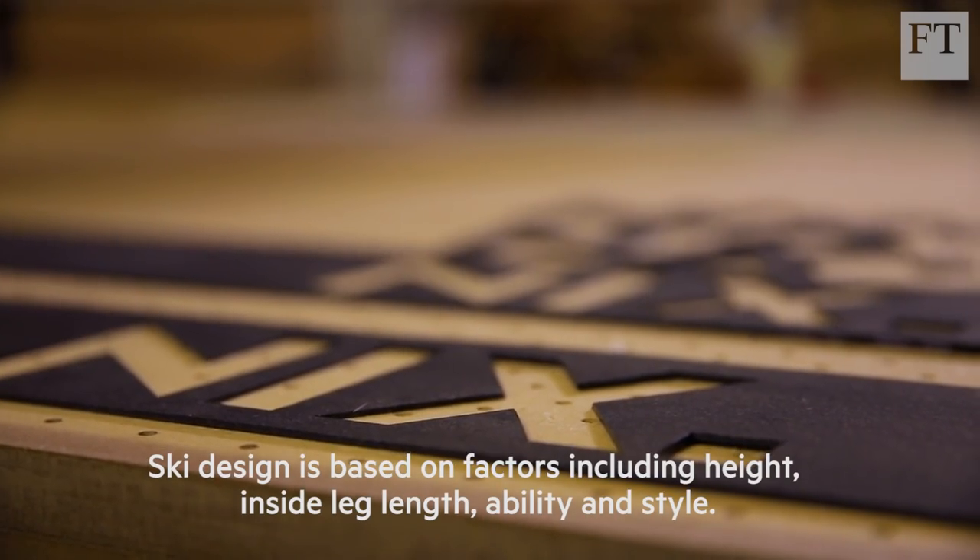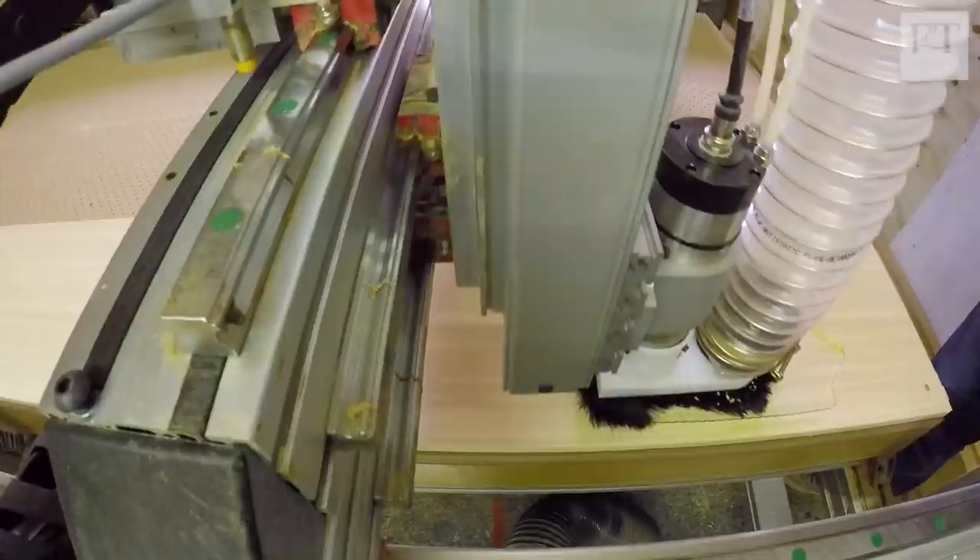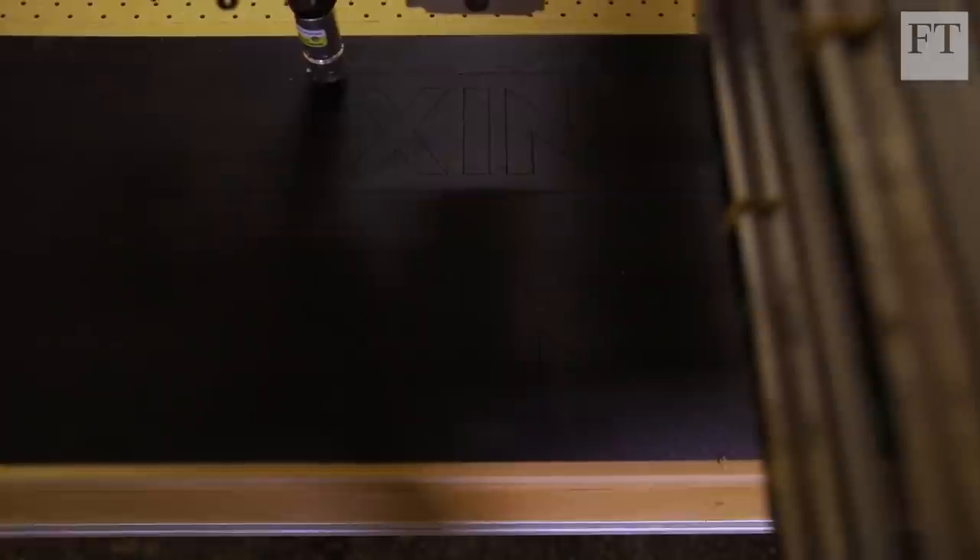Once we know a bit about the rider, we use the CNC machine to start milling the core thickness and the flex profile. We're using bamboo because we can have loads of flexibility in terms of tailoring it with carbon fibre and things later on down the line.